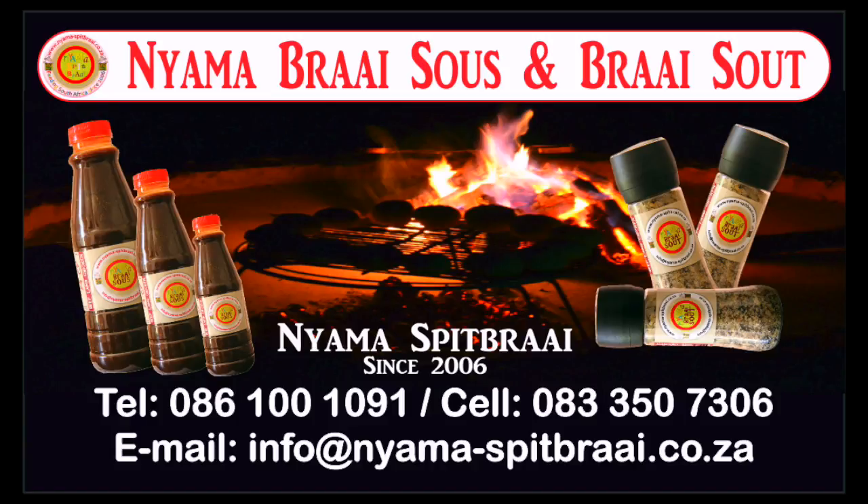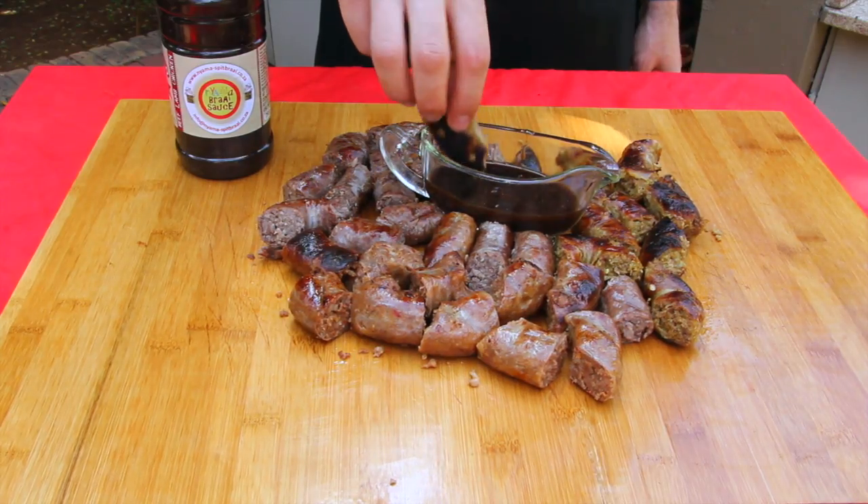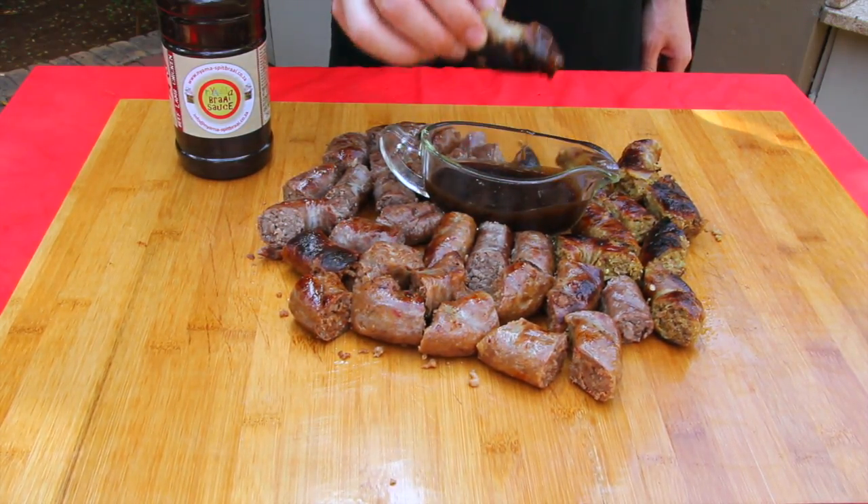And there we go. That is how we braai boerewors here at Anjama Spit Braai. We don't just braai, we boerewors braai. I love wors.